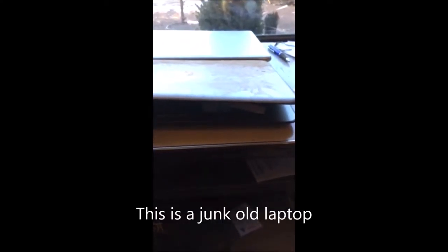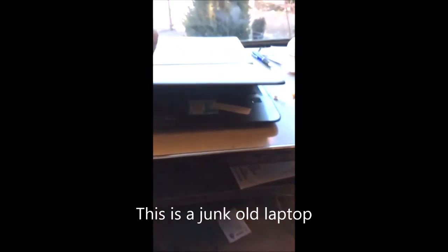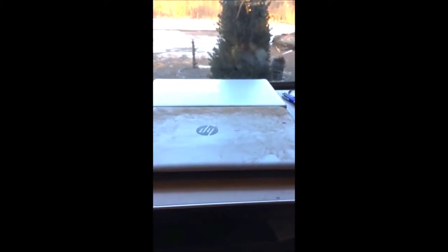This is an old laptop that I'm going to be putting to use as a mouse killer. You see, laptops have this unique feature that they like to shut when you get about this close. And I'm going to use that as my killing machine for mice.